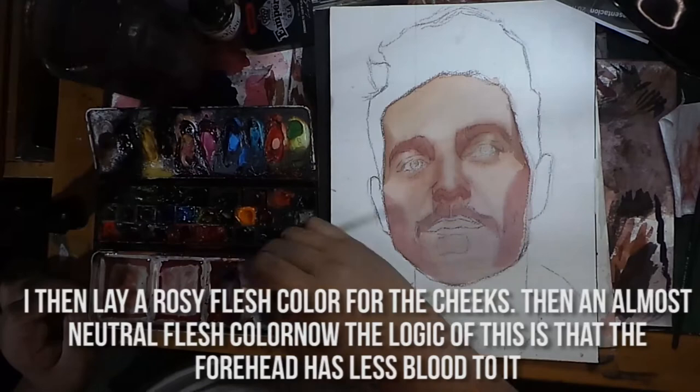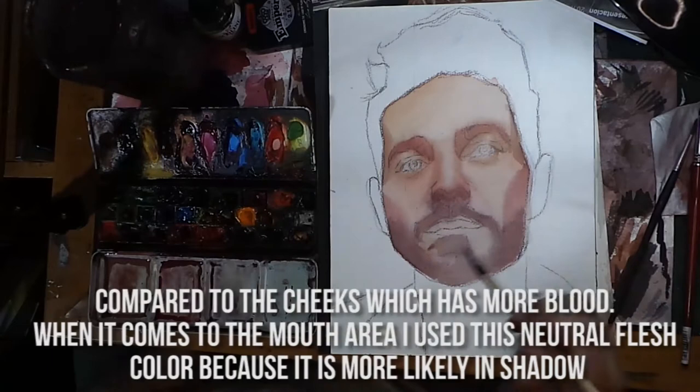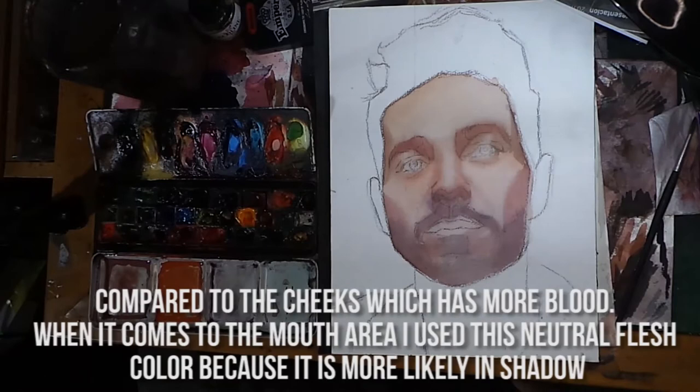The logic of this is that the forehead has less blood to it compared to the cheeks, which has more blood. When it comes to the mouth area, I use a neutral flesh color because it's more likely to be in shadow.